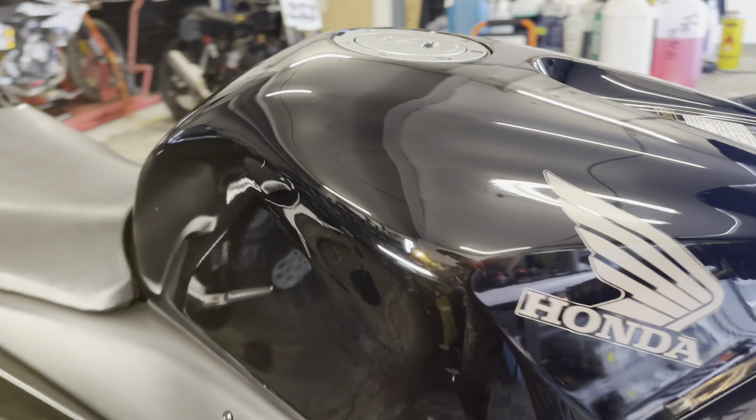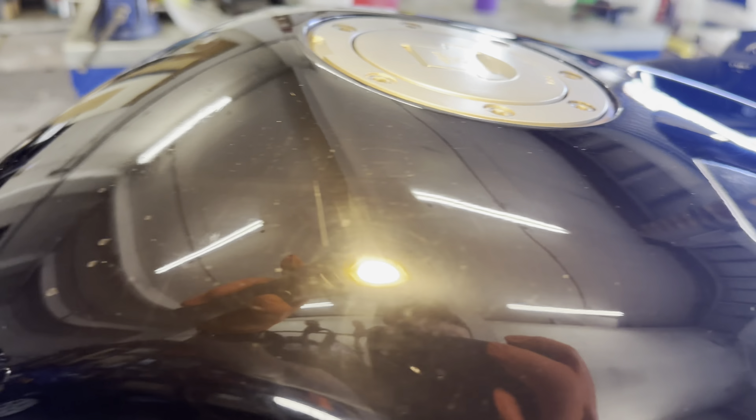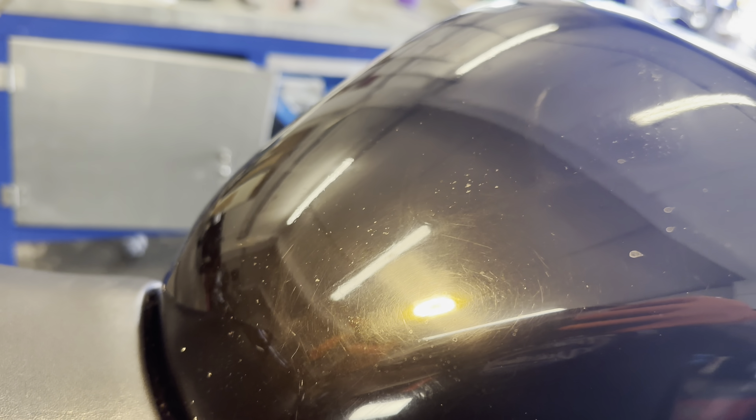Just doing a bit of a paint inspection — good old black shows every single mark. There had previously been a tank badge on there. I've got as much of the residue off as possible and we're now going to polish it to see if we can get this paintwork looking like it should.